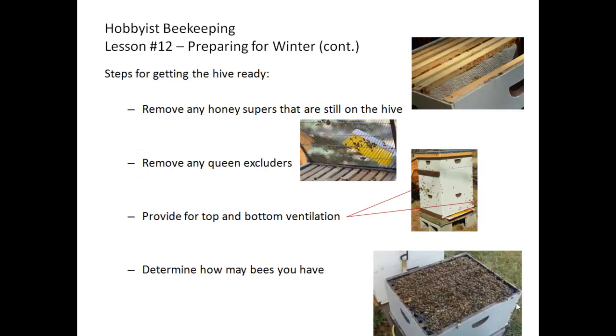Steps for getting the hive ready for winter in the August time period: remove any honey supers that are still on the hive, either extracting the honey for yourself or, if it's not capped, saving it for the bees to take out themselves. Remove any queen excluders, provide for top and bottom ventilation, and determine how many bees you have — whether you have a weak hive or if it's going to be strong enough to carry through the winter.